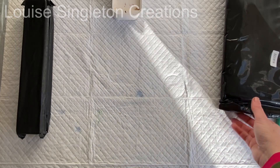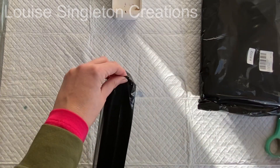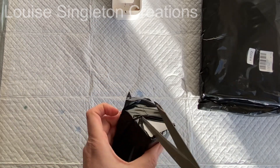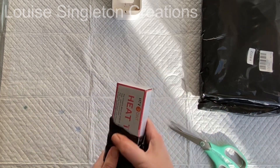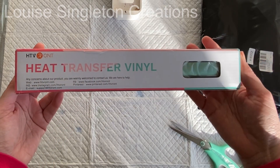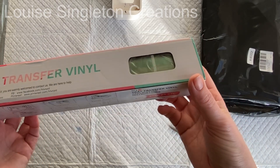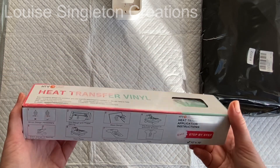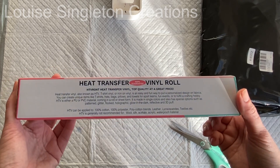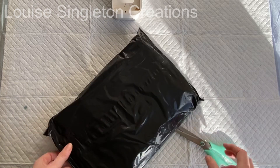Now we're onto the package I was most excited about. I had the idea in my head and I just wanted to get on with it. This is a chameleon vinyl which changes colour in the light — it says green to gold, but there are also blues in there when you move it in the light. I loved that green colour, and all the details are on the packet so there's no guesswork — everything you need to know is right there.